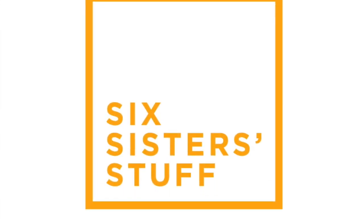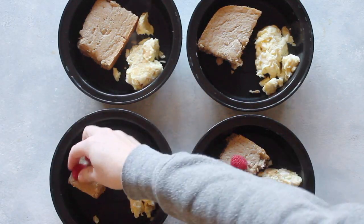Hey guys, welcome back to Meal Prep Monday. Today I am making baked pancakes. My name is Kristen, I am sister number two from Six Sisters' Stuff, and today for Meal Prep Monday I am making breakfast — it's called baked pancakes.